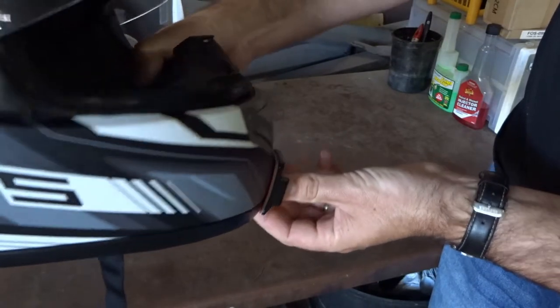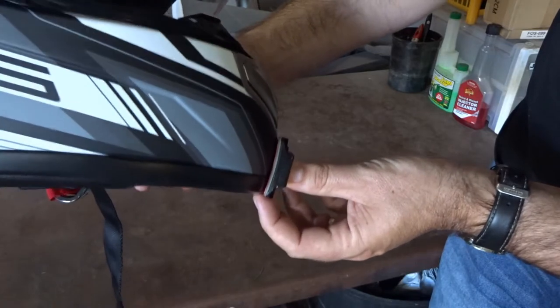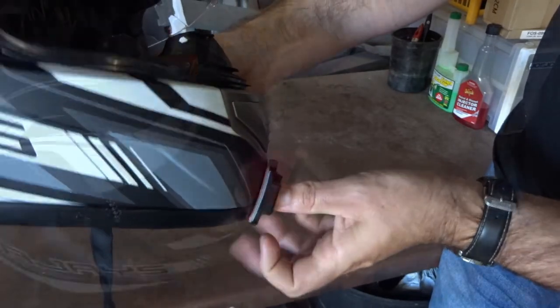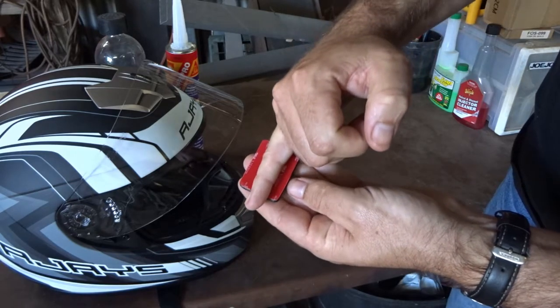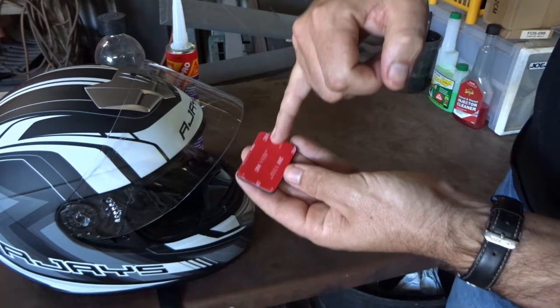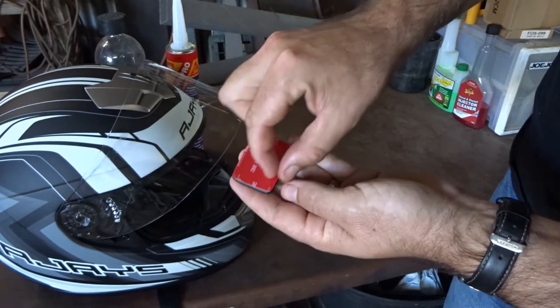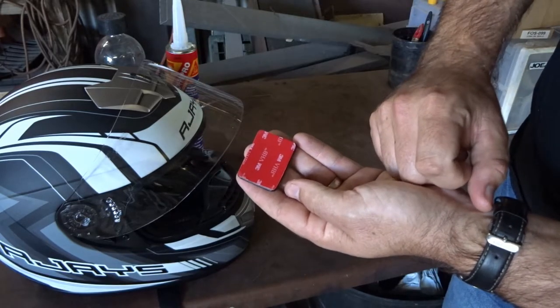There is actually a fair bit of gap and not a lot of contact point for the mount itself — there's a fair bit of gap at the side, the bottom, and the top. So what we're going to do is trim it so that we've got just the double-sided tape through the center of the mount, leaving plenty of room either side for a special adhesive that we're going to use.